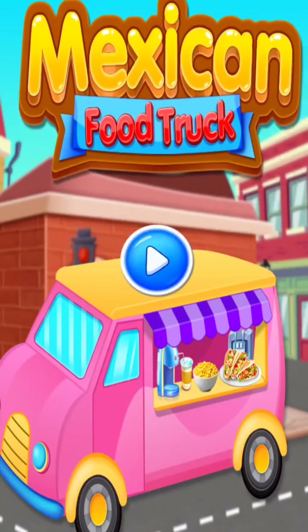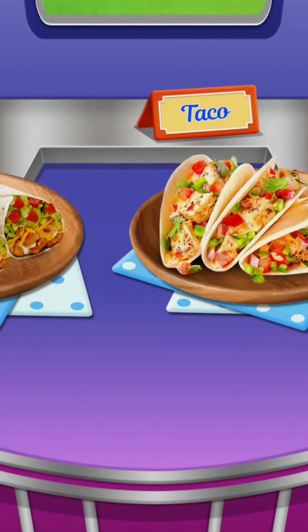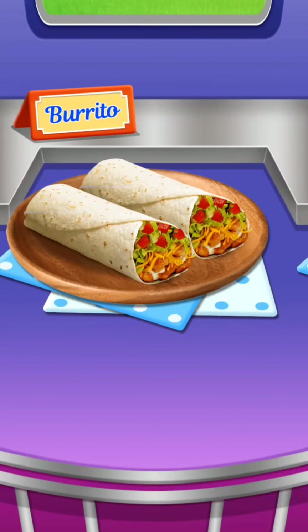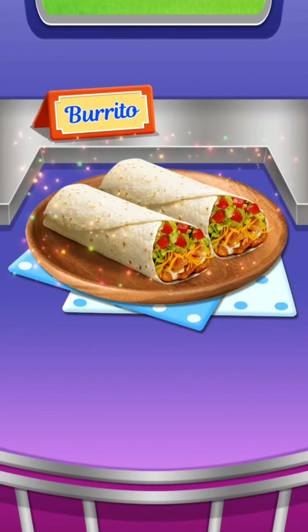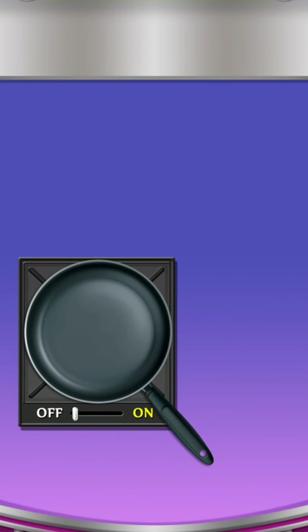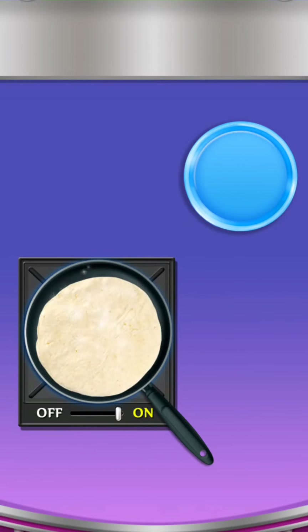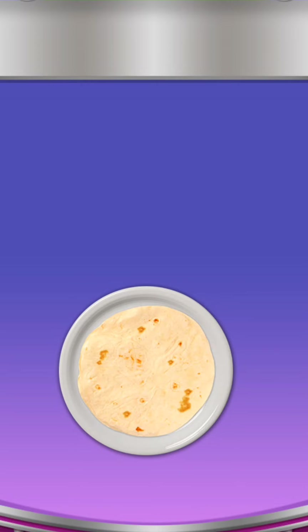Welcome to Mexican Food Truck. Burrito. Baked tortilla in a frying pan. Okai chili sauce.